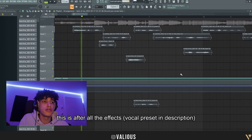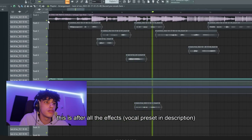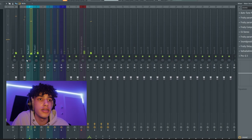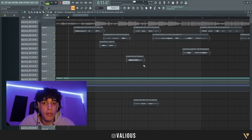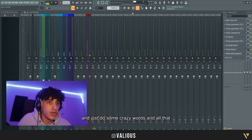Now it sounds like this — it sounds good. So now we're gonna move on to the ad-libs. What I normally do for the ad-libs is basically be my own hype man. You're just gonna rap along, sing along, and just do some crazy words and all that.